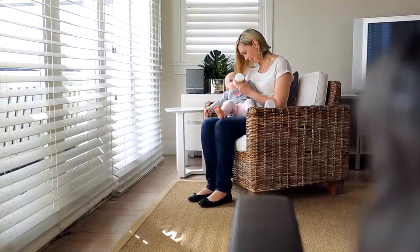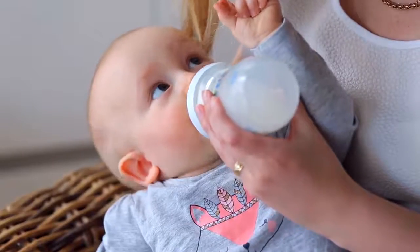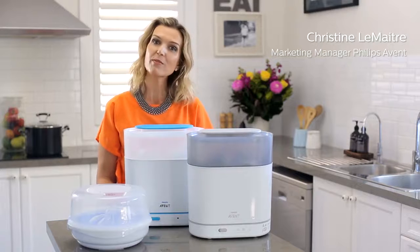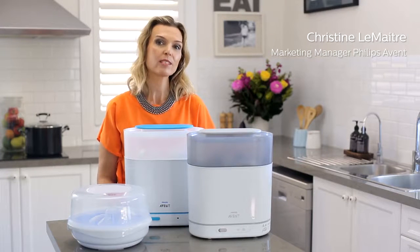A baby's immune system is not fully developed for the first 12 months of its life. Using a steriliser is therefore essential to protect your baby from harmful bacteria that may cause stomach upsets or diarrhoea. All feeding equipment needs to be sterilised prior to use to protect tiny tummies from harmful germs.